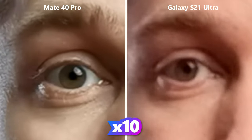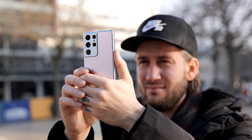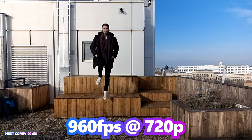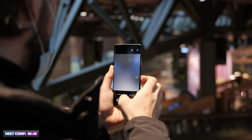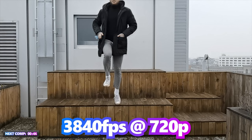The S21 Ultra can shoot slow motion at up to 240 frames per second in full HD, and super slow motion by digitally enhancing 720p footage from 480fps to 960fps. However, the Mate 40 Pro leads with up to 960 frames per second in full HD and an impressive super slow motion of 3840 frames per second in 720p.